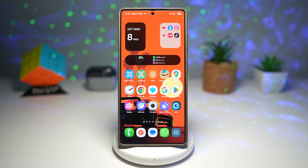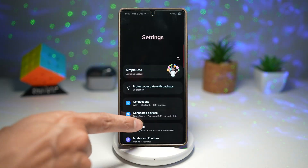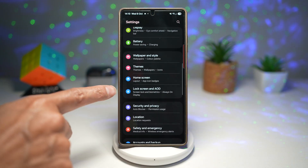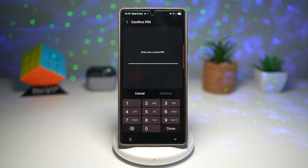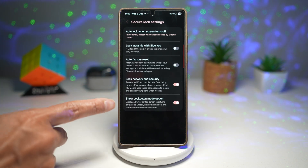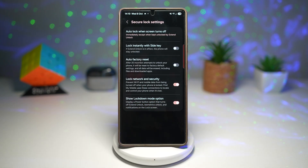Let me show you how to turn on this feature. Bring down the quick panel menu, tap on settings, scroll down and find lock screen and AOD. From here, find secure lock settings, enter your pin number, then find and enable the 'show lockdown mode option'.